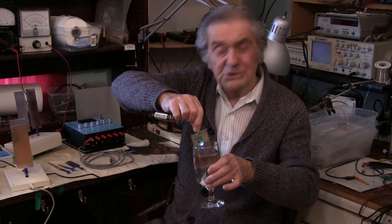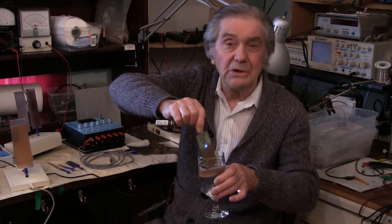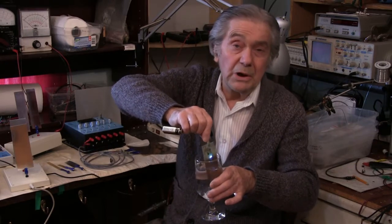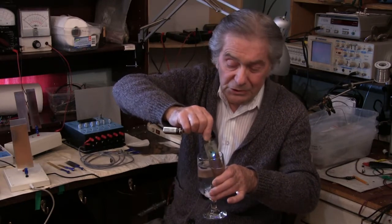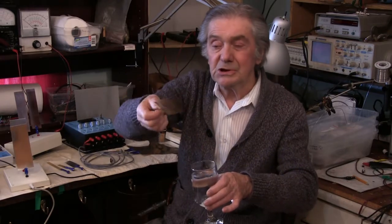It helps kill any viruses or bugs, particularly hepatitis, salmonella, Norwalk virus, and other organisms that are very, very dangerous. So that's the smallest colloidal generator in the world.